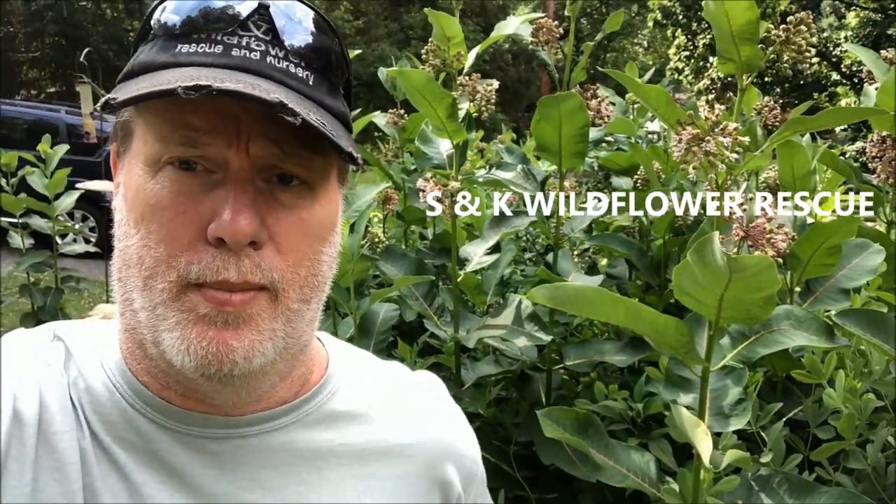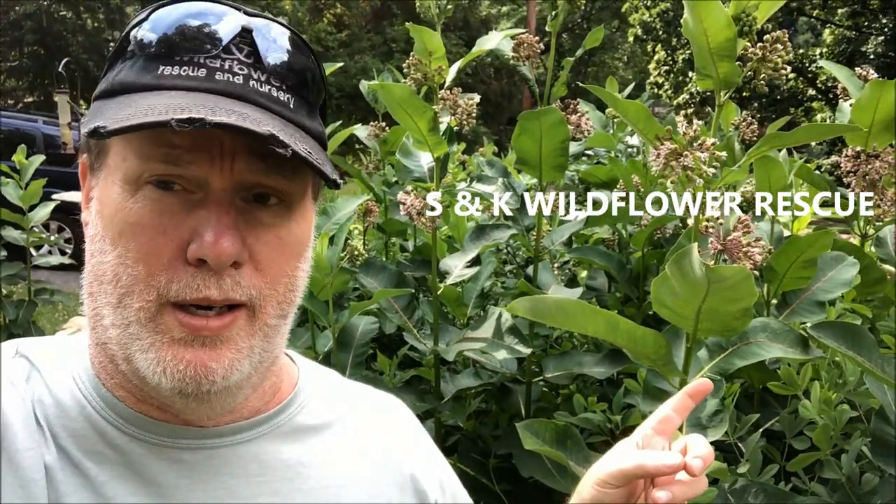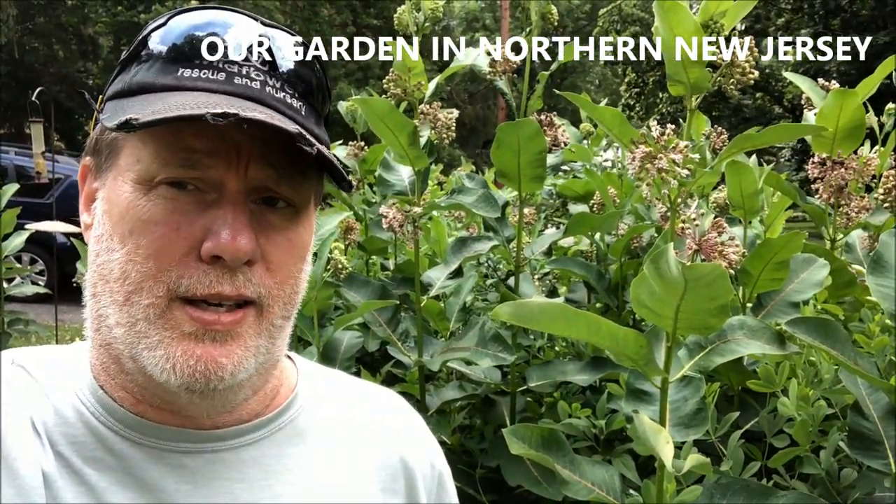Here's another one of our milkweeds. This is common milkweed and this patch has been growing in our front yard for about 25 years. Let's take a look if it's as aggressive as people say.